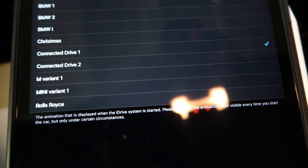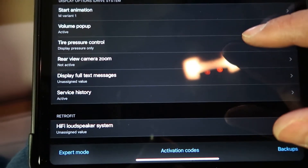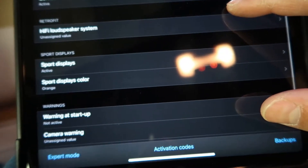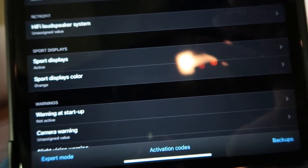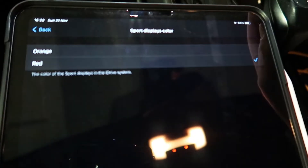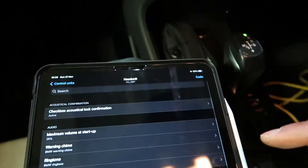Start animation — right now it's set to Connected Drive, which is the default. We can change it to a bunch of things like Rolls-Royce, MINI, Christmas — which is funny — the Alpina one. We'll go with M Variant, that's a nice cool one for this. Tire pressure display: it's currently set to pressure only but some people can change that to temperature, which is really cool. Service history is enabled. Hi-fi loudspeaker system is a retrofit option we don't have enabled. Sports display color is currently orange — we can change that to red. Everything I wanted to code in the head unit is selected, so I press the code button and let it run.